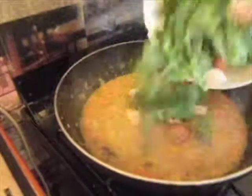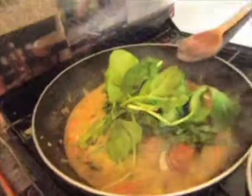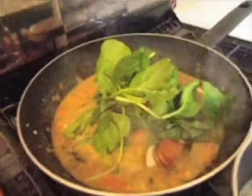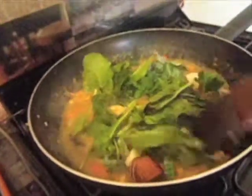And now I'm going to add the rest of my veg in. I've got some greens there, some spinach, some cabbage and a little bit of mushroom. I'm just going to stir that in, let that sweat down, let the juice come out of there so it's nice and green.